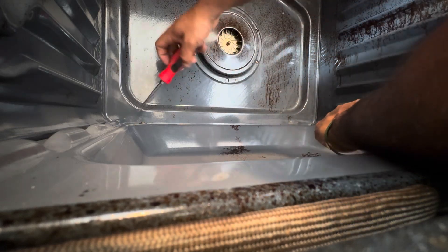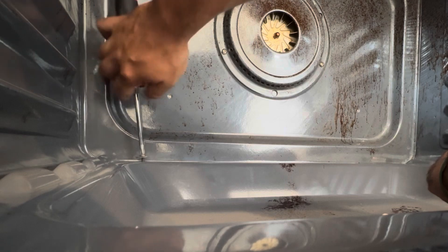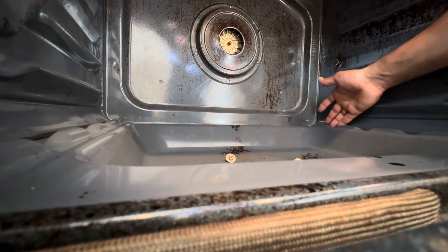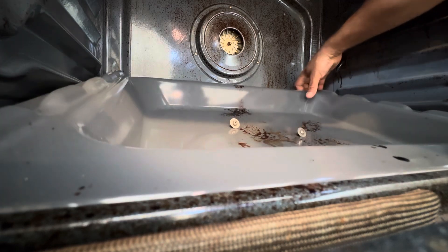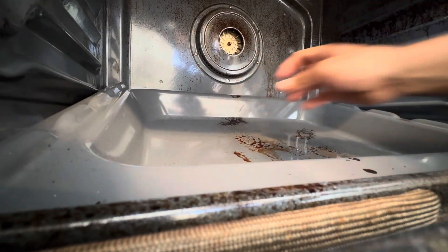Pull it out and just leave it here. As far as this plate goes, there's little rails here — pull the back end, and that releases it.